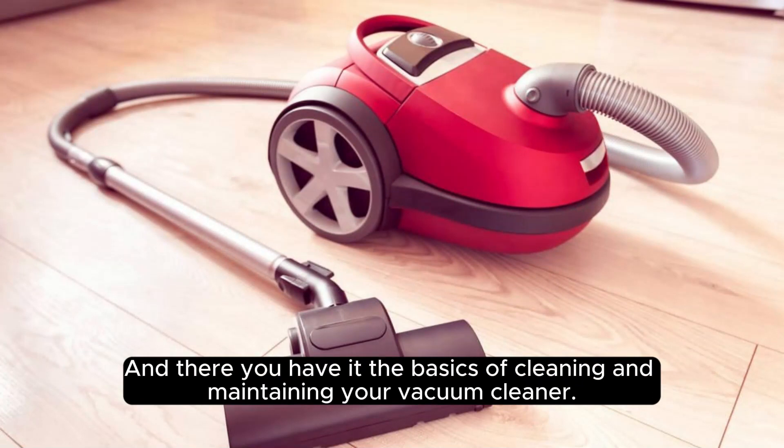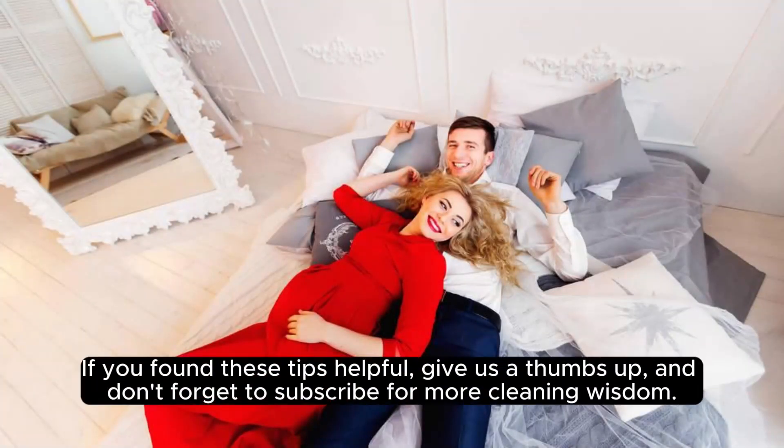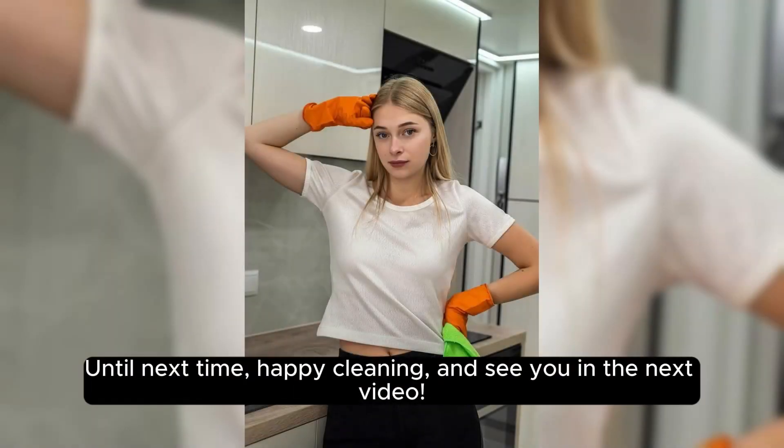And there you have it, the basics of cleaning and maintaining your vacuum cleaner. Remember, a happy vacuum means a cleaner home. If you found these tips helpful, give us a thumbs up, and don't forget to subscribe for more cleaning wisdom. Until next time, happy cleaning, and see you in the next video.